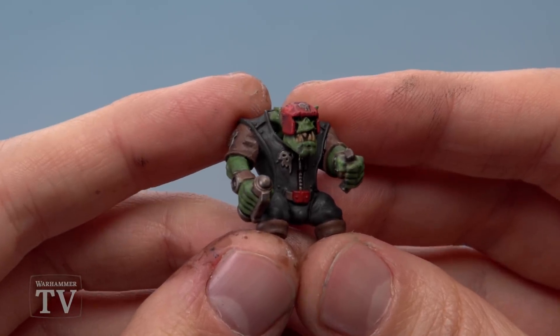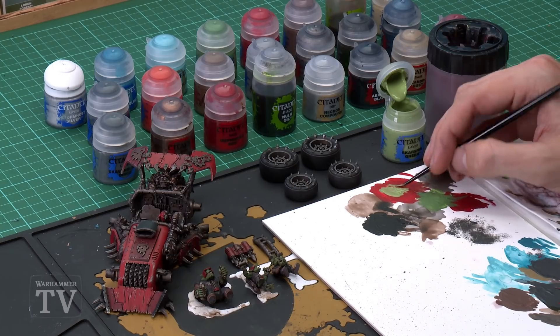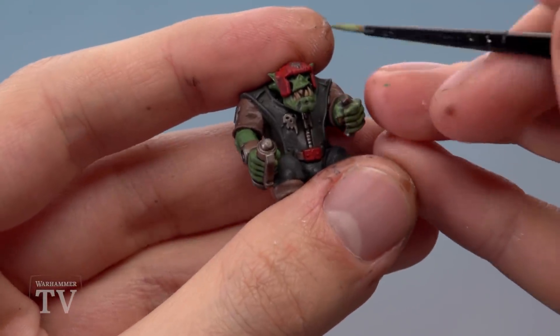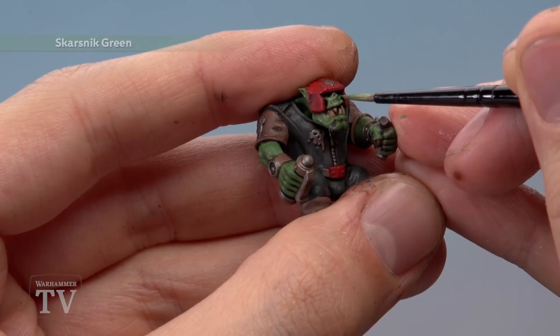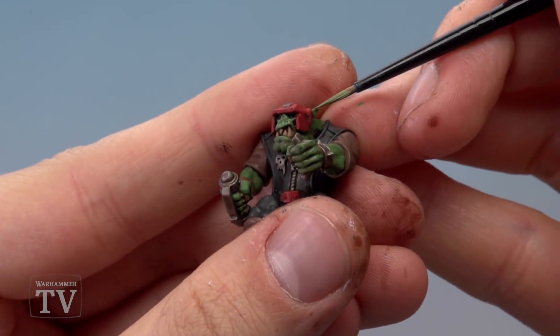Once the shade is dry the miniature is completely transformed with all the detail standing out. Now highlight the flesh using Skarsnik Green, applied with a small brush, making sure the paint flows smoothly by watering it down and twisting the bristles to a fine point. Look for sharper features and paint lines along them — on the face: along the top of the nose, up to the cheekbones, and across the top of the mouth, following the lines down to build up texture and make features stand out.